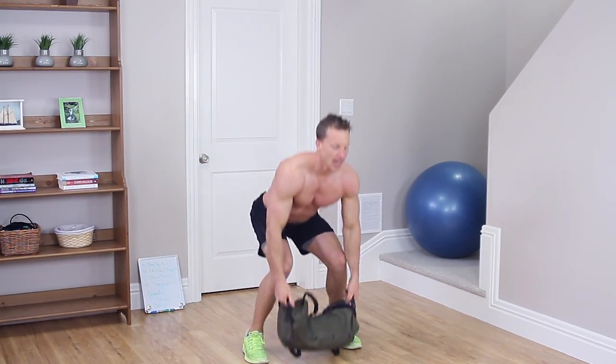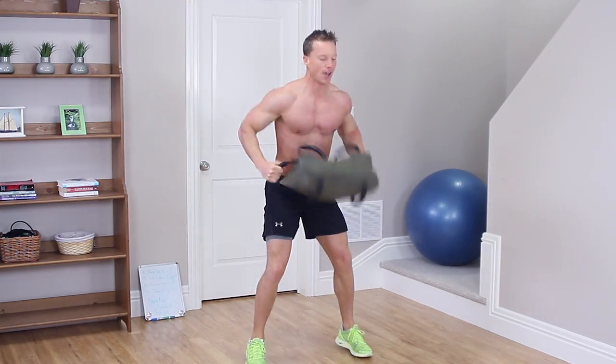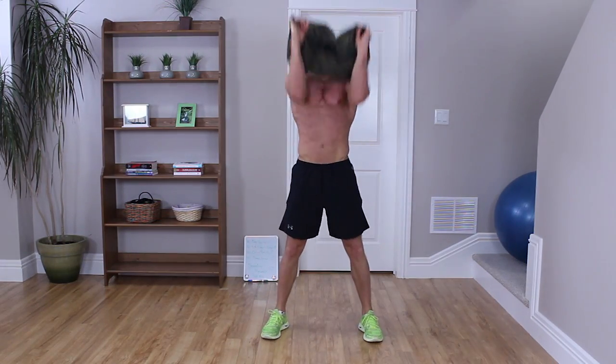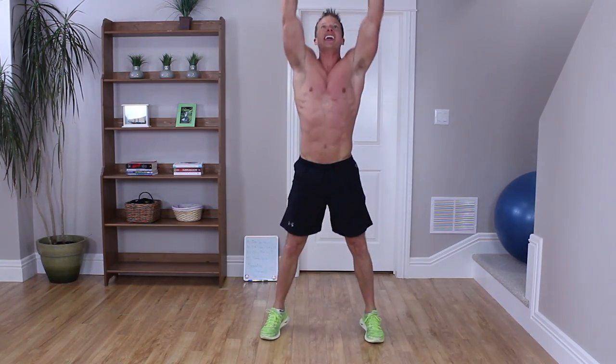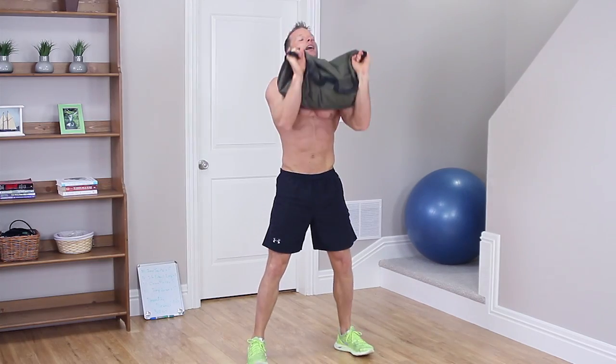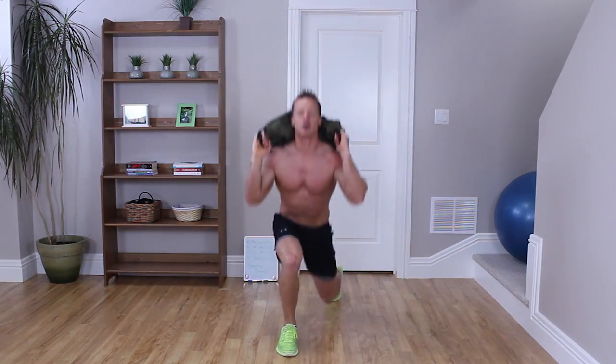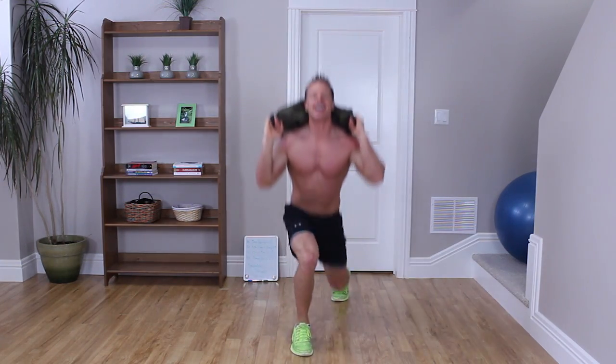Clean and press — up on the tippy toes. 1, 2, up over your head, 3, and 4. Back on your neck — let's jump lunge this out, 4 times: 1, 2, 3, 4.